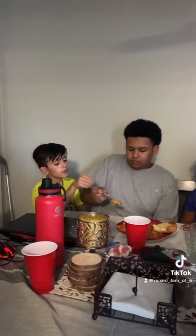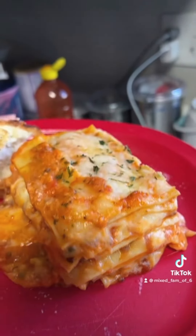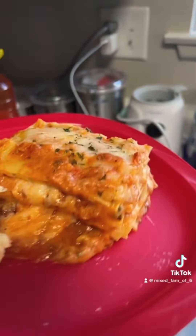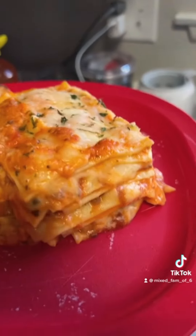Alright, Connor is about to try some. Look at that reveal — it's perfectly layered. So delicious! Don't forget to subscribe to my YouTube channel.